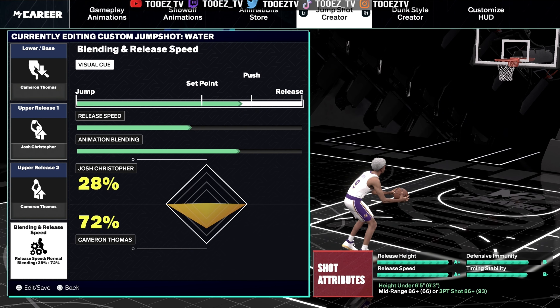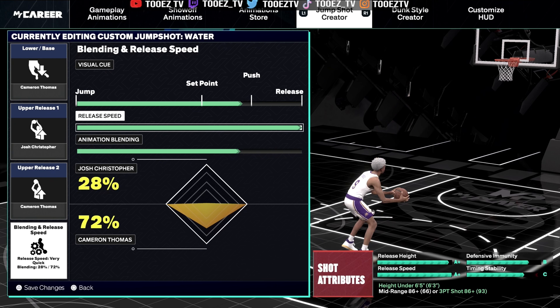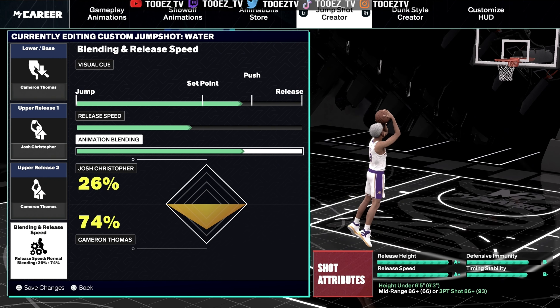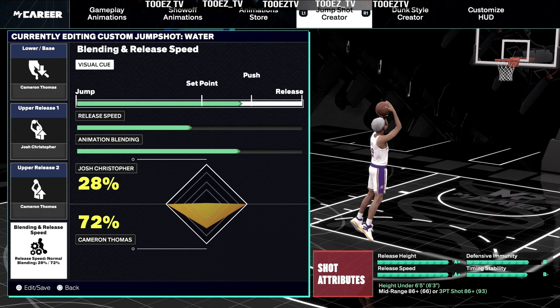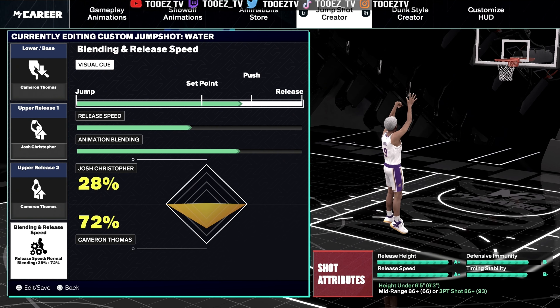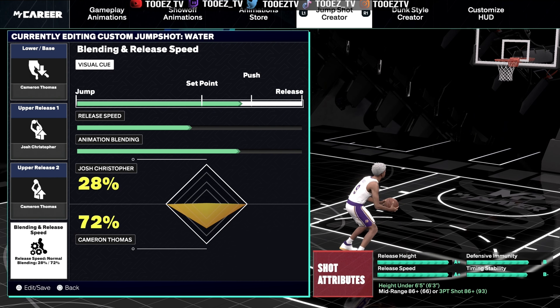And the way I'm able to do that is the visual cue. Of course, you see jump, set point, push and release. And even when you change these, you see how the visual cue changes. When you're changing that, your visual cues will change. I was in my court going around, and I was like, man, it don't feel like it should be late right here, it don't feel like it should be early right here. So when I let the button go, I was matching this up with where I released the button to how I want it to be green. And this is what I found most comfortable for me.